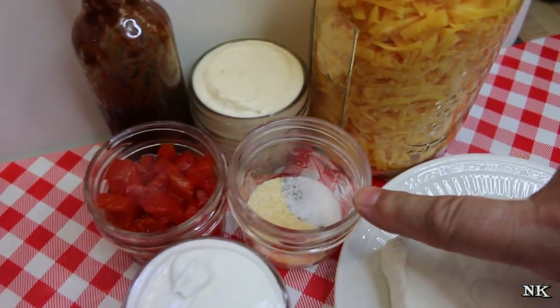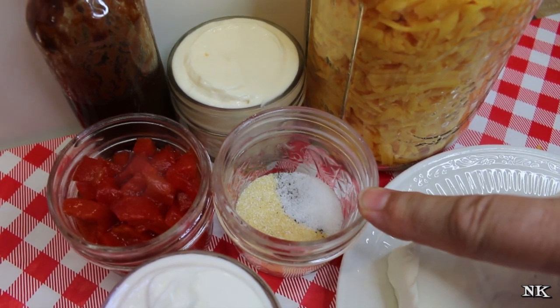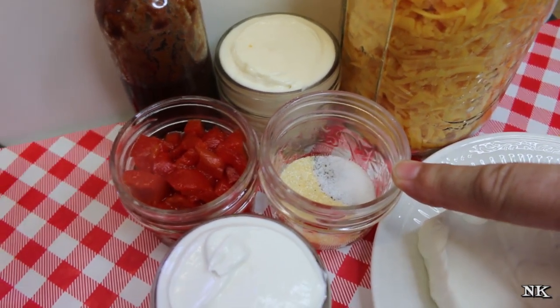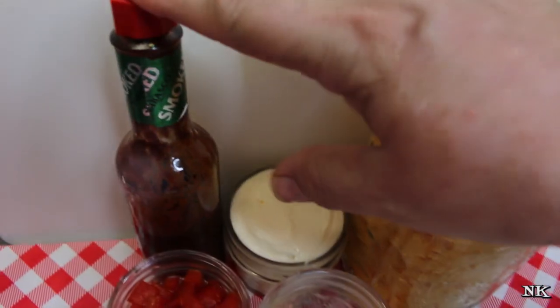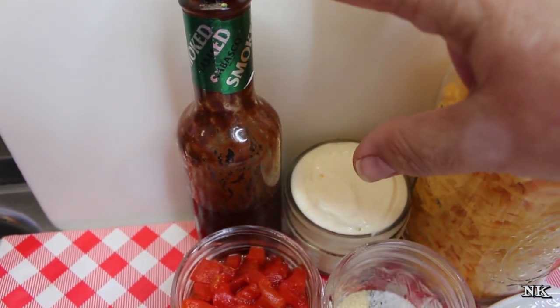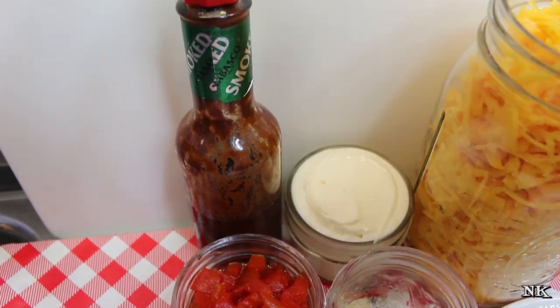We're gonna season this up with a teaspoon each of onion powder and garlic powder, and a half a teaspoon each of salt and cracked black pepper. I'm also going to throw in a couple of dashes of hot sauce — whatever is your choice. This happens to be Chipotle Tabasco.